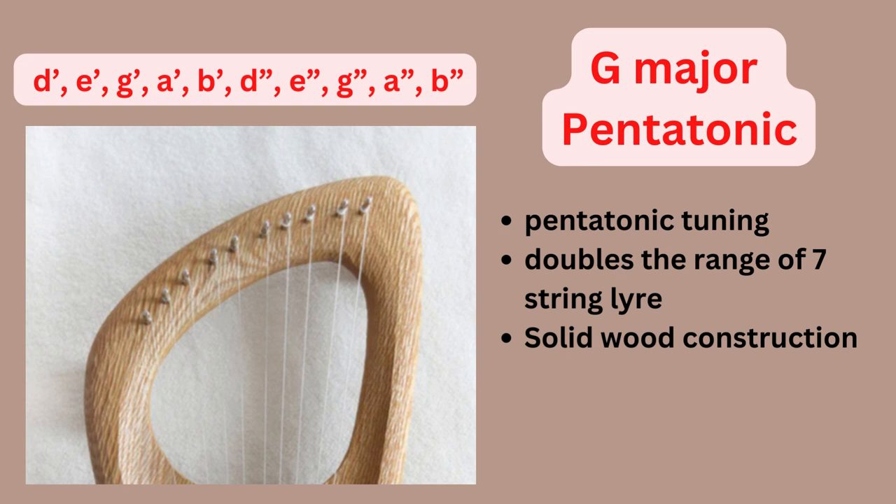This is a particularly good brand available on Etsy. I'm not going to name the brand since I don't endorse any specific one. It's made with solid wood construction — very good material, easy to play, and lovely. Like all pentatonic tunings, all the notes go together harmoniously, making it a great choice if you're interested in playing pentatonic tunes.